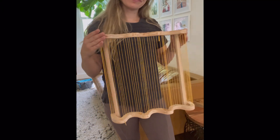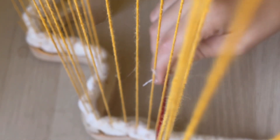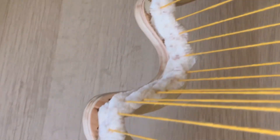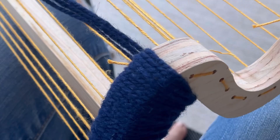Here it is — the finished loom. I was so excited to finally begin weaving. I wasn't sure how it would work, so I did a little bit of experimenting and found that it worked best if I wove in a zigzag fashion instead of straight across in one line.